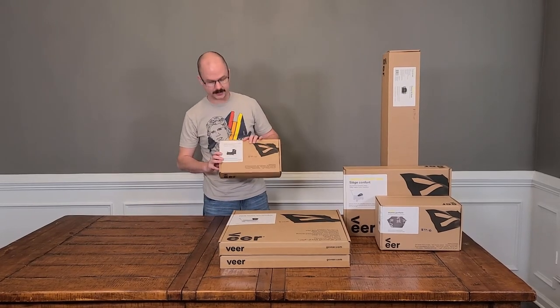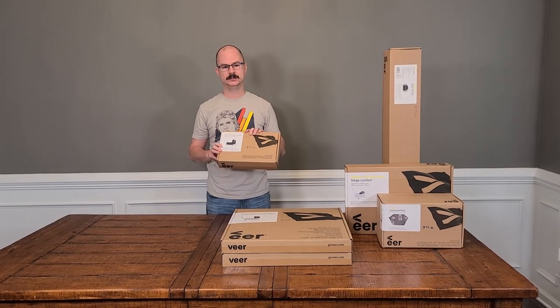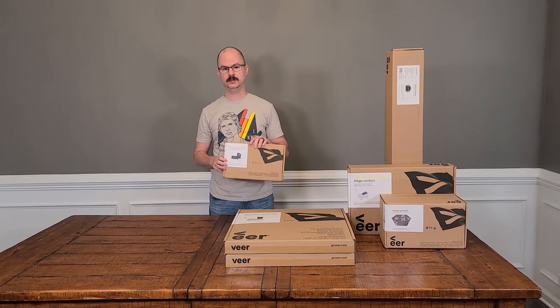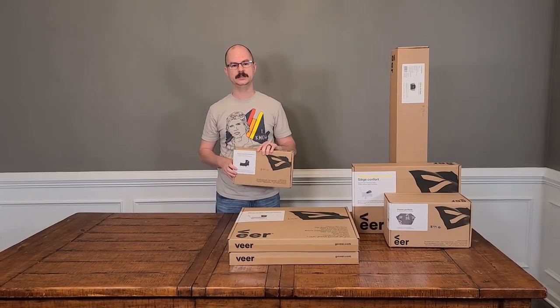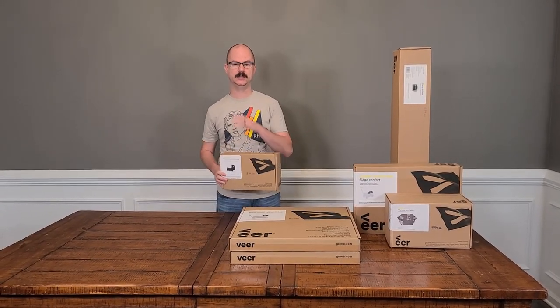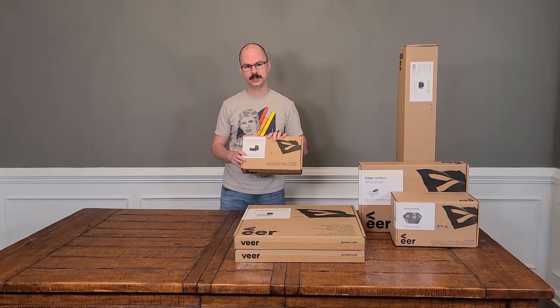Next up we've got the weather cover. This provides basically like a rain fly for your wagon. It has two different setups: one for if you have both canopies set up to cover the entire wagon, and one where it's got a kind of slant to cover just one kid as well. This guy retails for $49.